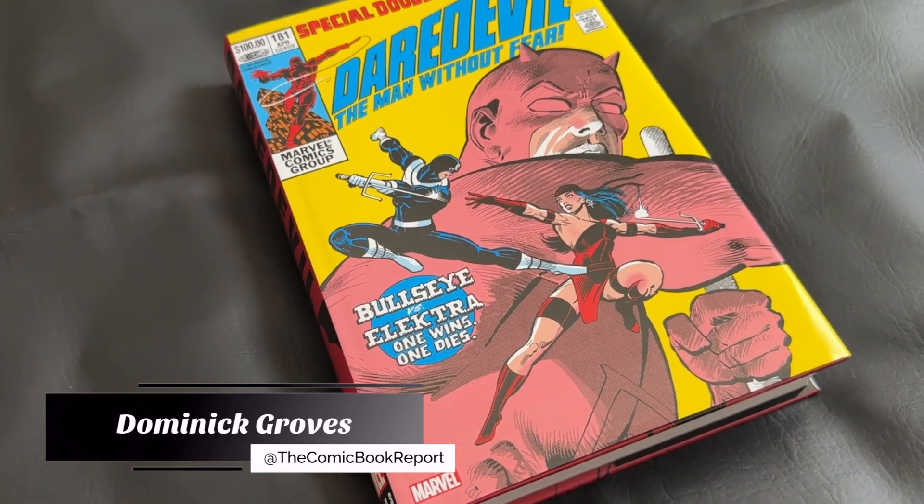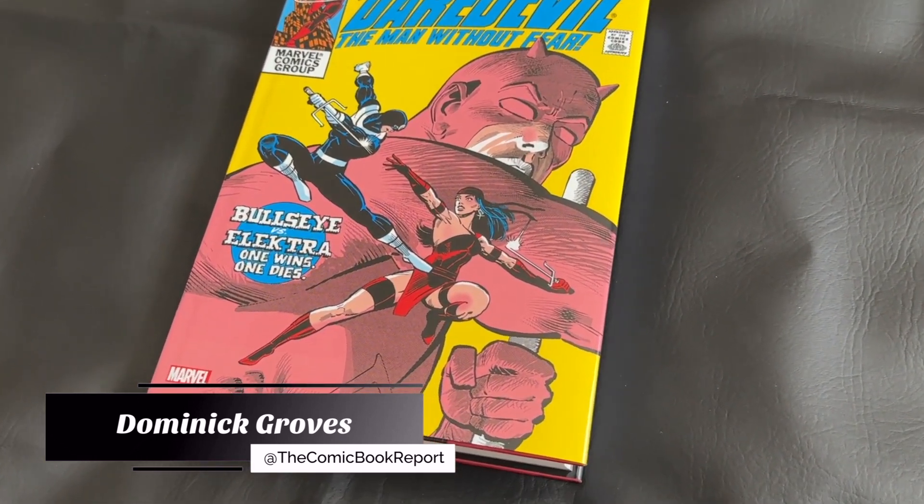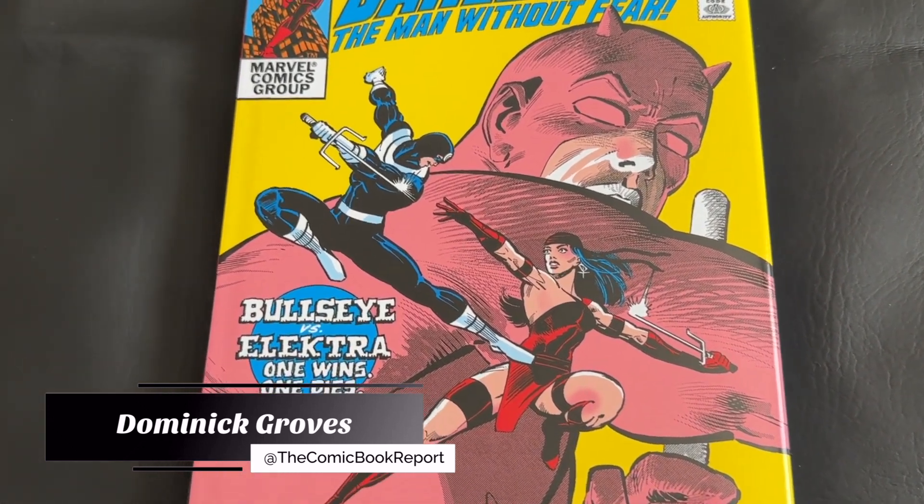Greetings all, my name is Dominic and you're tuning in to the Comic Book Report, where we review comic books and graphic novels so you can get an idea of what to read.